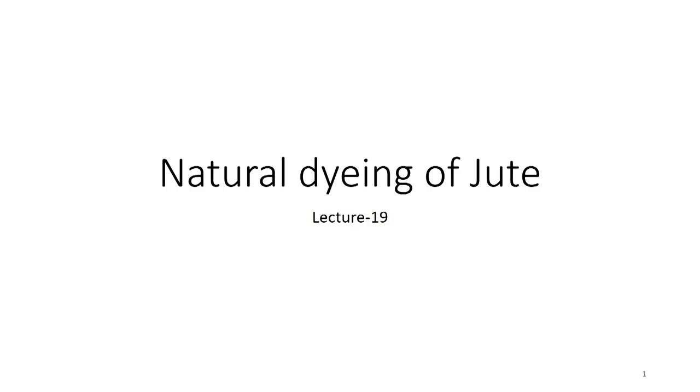We start with lecture number 19. It is based on natural dyeing of jute. We have already seen the natural dyeing of cotton, silk and wool, and now we come over to jute, which is another natural fiber dyed with natural dyes.